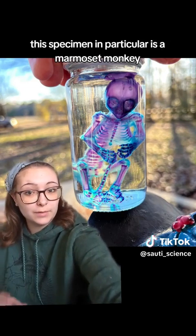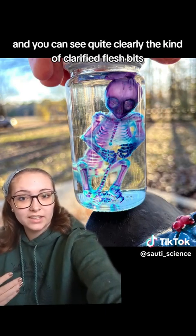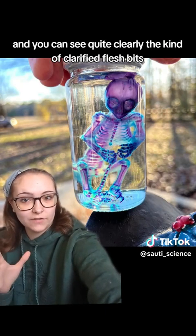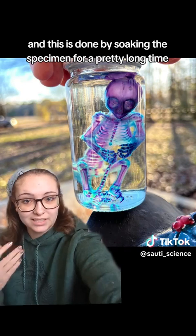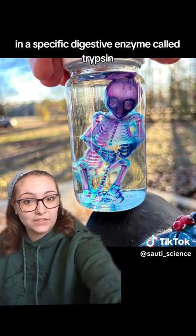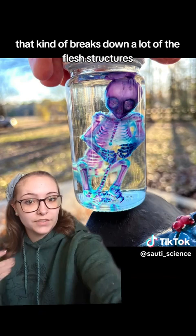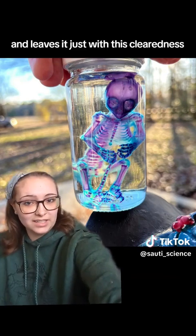This specimen in particular is a marmoset monkey, and you can see quite clearly the clarified flesh. This is done by soaking the specimen for a pretty long time in a specific digestive enzyme called trypsin, which breaks down a lot of the flesh structures and leaves it with this clearedness.